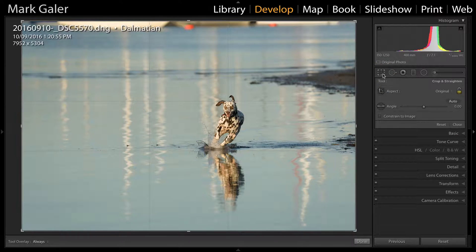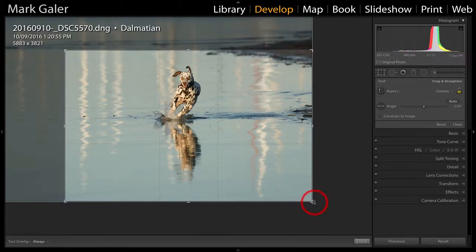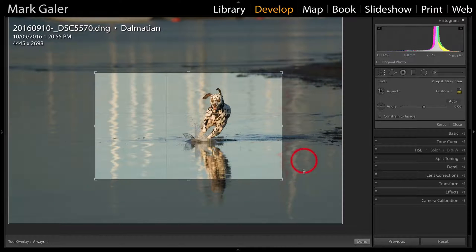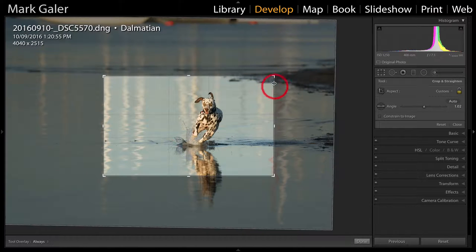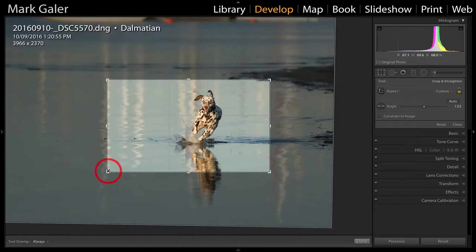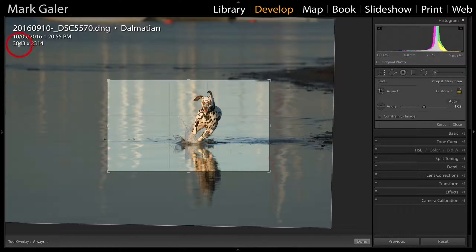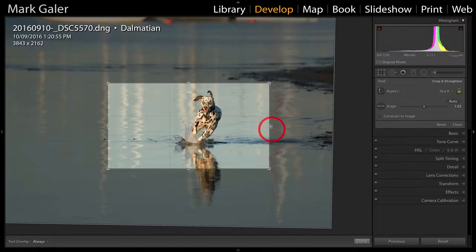I'm just going to press the I key to show you that with most modern high-resolution cameras we can crop very aggressively. I don't need all of that resolution, but what I would like is to be left with at least 3840 pixels — and that is because that's the resolution of 4K. So I'll continue cropping tighter until I've got that 3840-ish pixels, then crop down to the 16:9 aspect ratio, which is the widescreen TV shape.